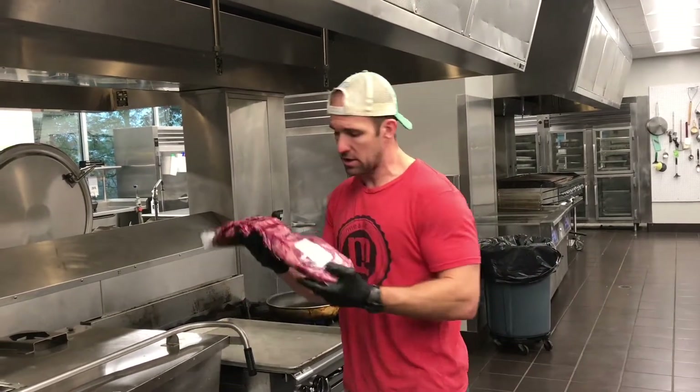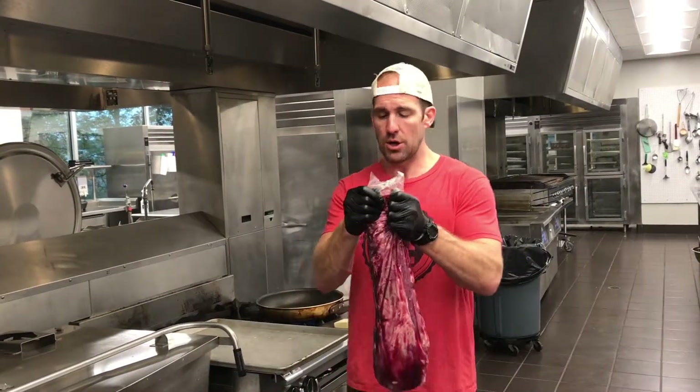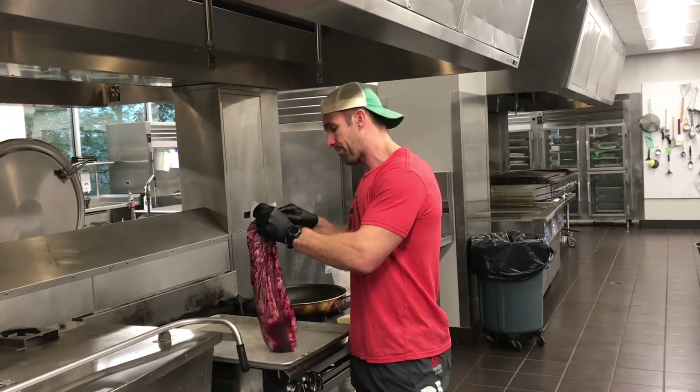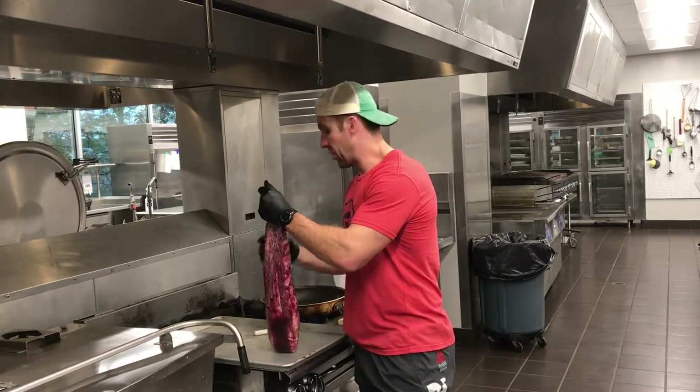This is simply just a whole filet and we got this at Sam's. What we're going to do is cut this thing open and we're not going to trim it or do anything like that.